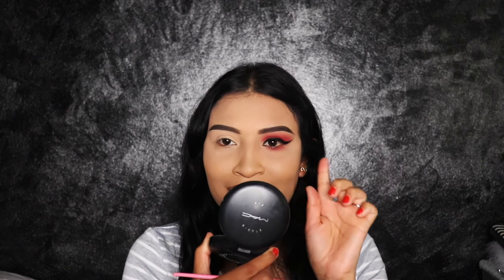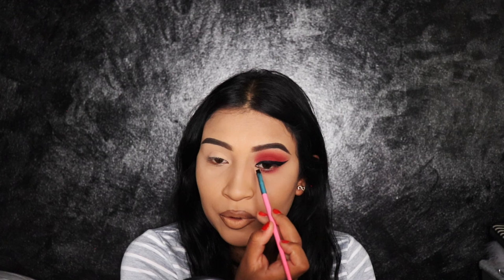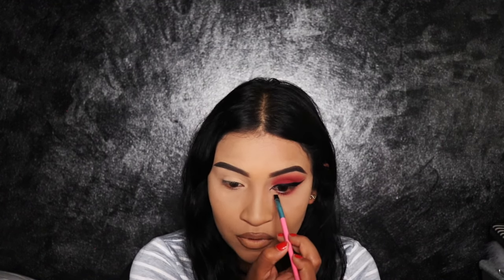I'm going to use my little MAC mirror to get a closer look. I like to draw it right where this line ends at the inner corner — line up the brush right there. It does take some time to get this right because it's hard; I've messed this up a million times. After I've created that little line, we're going to connect the lines. I'm going to grab my brush and connect it to the bottom lash line. See how that looks like a cat eye? That is how I do my wing.